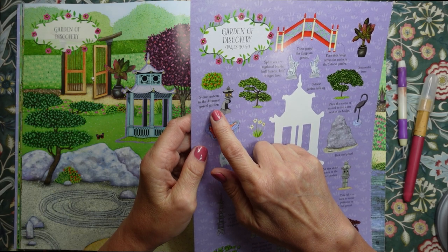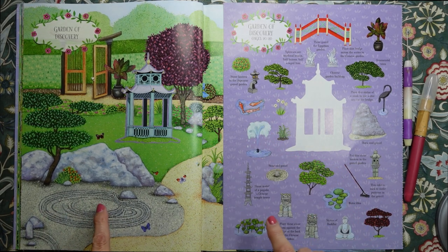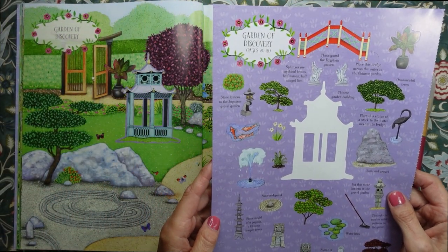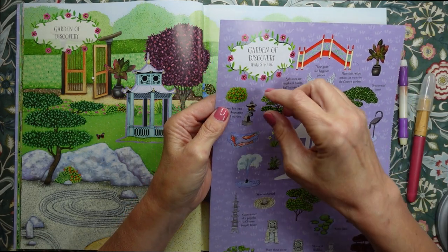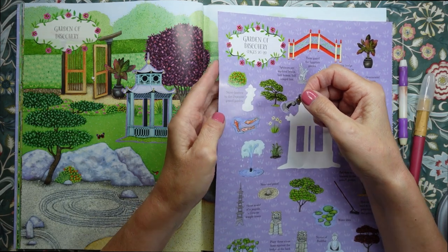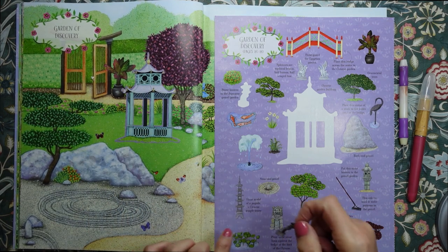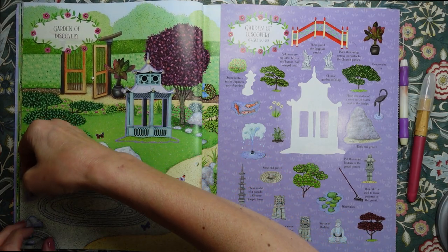We've got the stone lantern for the Japanese gravel garden. This is the Japanese gravel garden here. Let's take the stone lantern and put it — you could pop it in the middle, maybe. How does that go in the middle? We're going to pop it there.